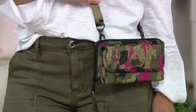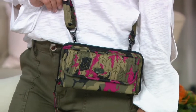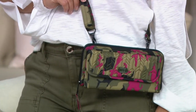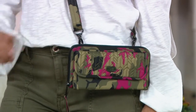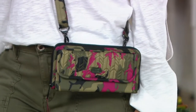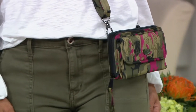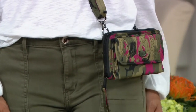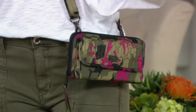The convertible wallet with strap — Kick Flip 3 — just arrived and it's on three easy payments of $16.46. It measures about eight inches wide by four and a half inches high by one and a half inches deep, with a five-inch strap and a 15 to 28 inch adjustable strap drop. It has a removable crossbody strap and a wristlet strap, so you can wear it several different ways.